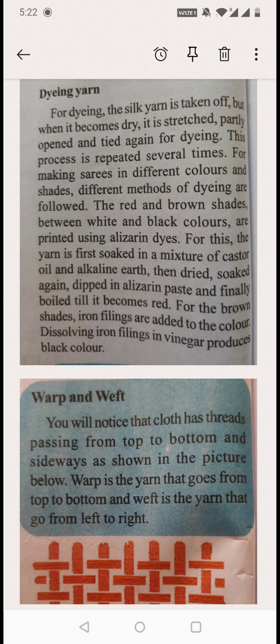If the color is not properly applied, more color should be applied. After applying once, they dry the thread. If that is okay, they use it for weaving. If they need a darker color, they dip it into the color again and dry it again.